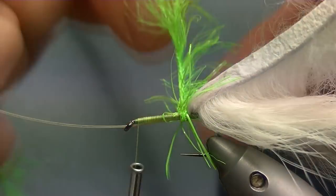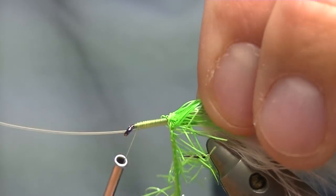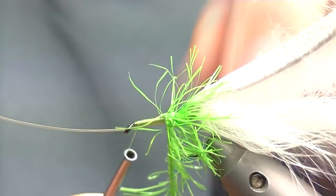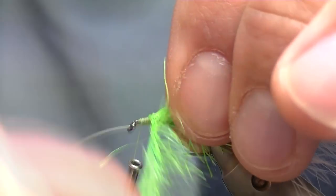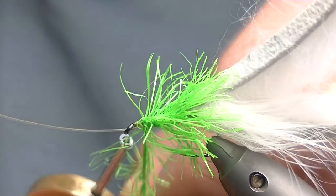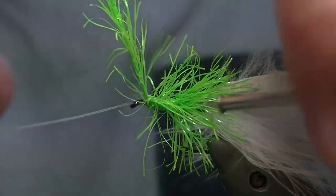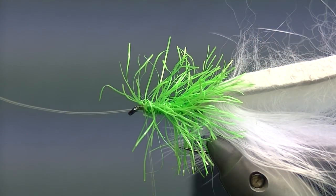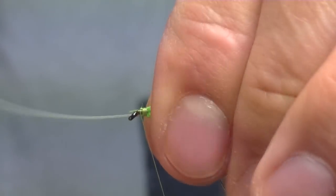Now, touch and turns with your neon hackle, stroking all the fibers back. If any fibers do want to go forward of the hackle, just keep pulling them back and hopefully you'll be able to wrap them back for the next turn. Stopping about 3mm away from your eye, catch over a couple of times. Trim off your excess hackle. We've got a few bits sticking forward here — it's not really a big issue. Stroking them back and catching them down.